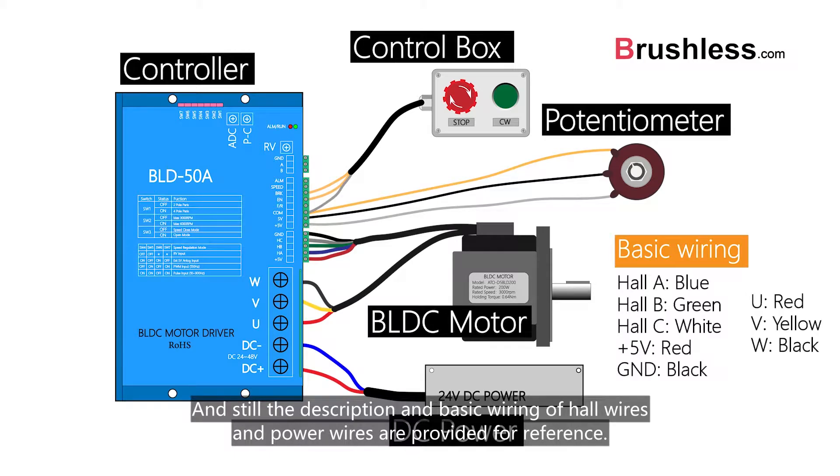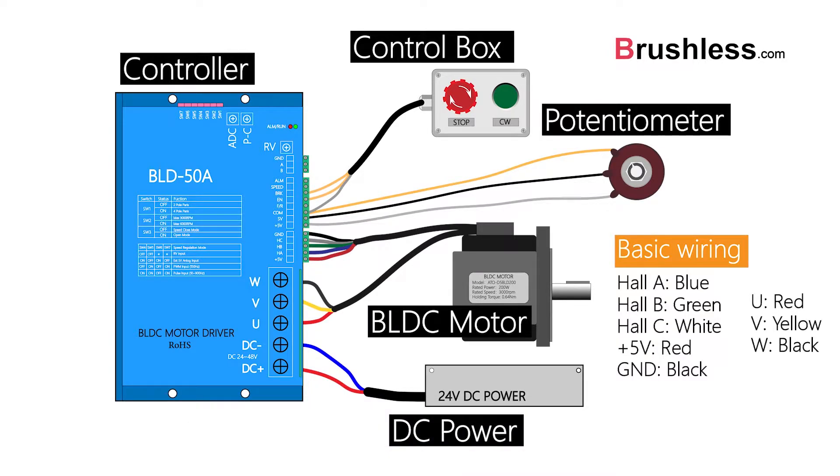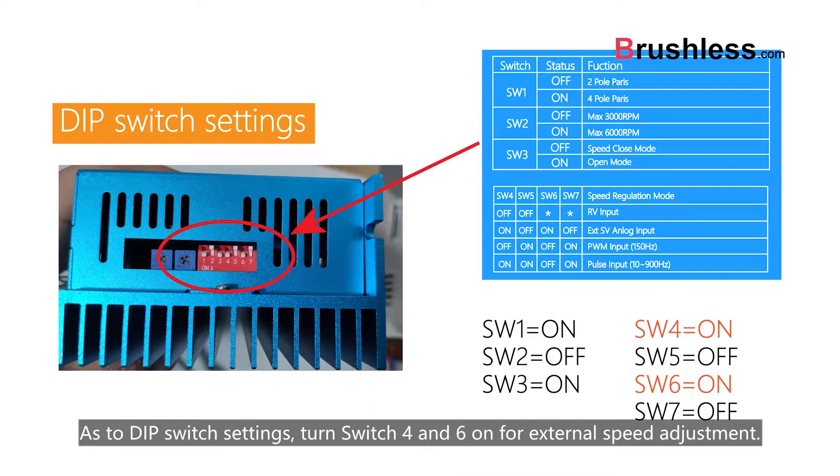The description and basic wiring of signal wires and power wires are provided for reference. As to the IP switch settings, turn switch 4 and 6 on for external speed adjustment.